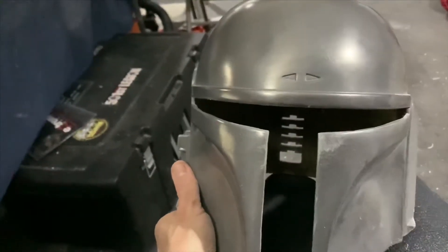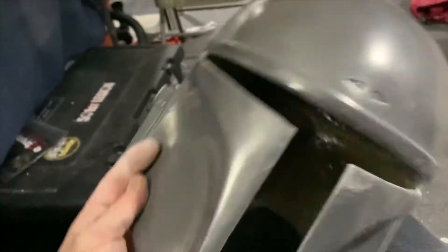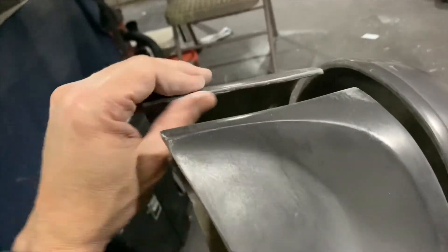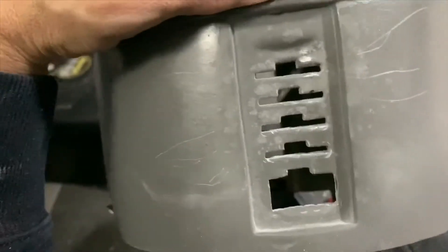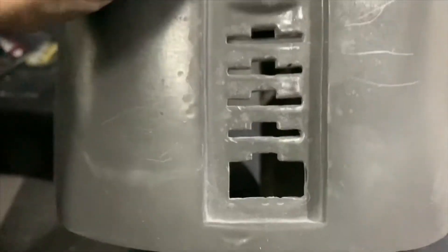I'm working here, just trying to clean it up a little bit more around there. There's varying thicknesses in the armor, so I'm just trying to make it look a little bit more even. Then I remembered I have to cut out the back, so we've got a problem. I broke through — it was a little thinner down on the bottom, and the drill pushed through. So I've got to come up with a way to fix this.